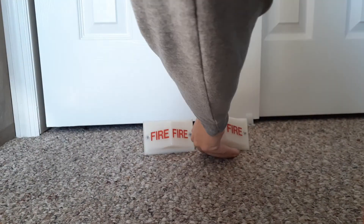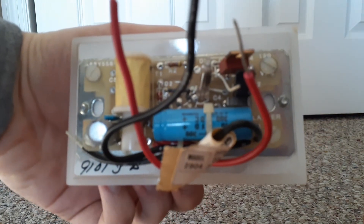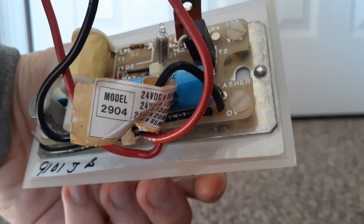Let's look at the other one. Not much too different about this one. Also says 9101JB and is also 24 volts DC and 70MA.